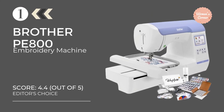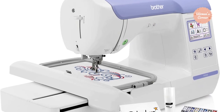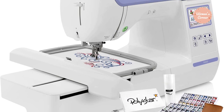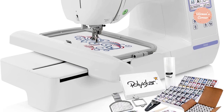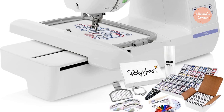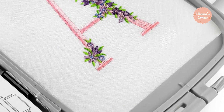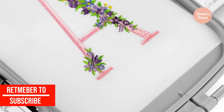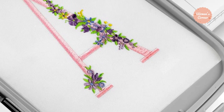At number 1: the Brother PE800 Embroidery Machine — our editor's choice as the best all-around embroidery machine for beginners. Suitable for passionate hobbyists and professional embroiderers alike, this machine sports a large embroidery field so you can experiment with designs of all sizes. The expandable memory allows you to store as many designs as you want, and USB connectivity makes it easy to import designs straight from your computer. The machine features more than 100 built-in designs and 11 lettering fonts, and the large LCD screen makes it easy to select and review designs before starting the embroidery process.